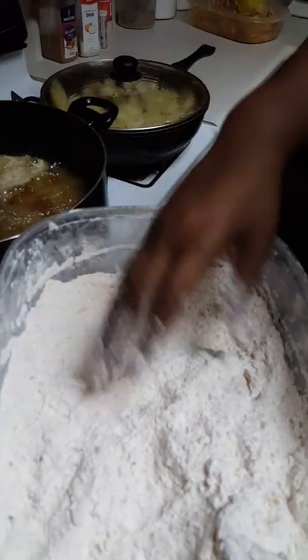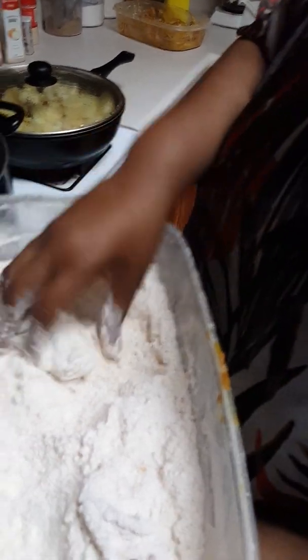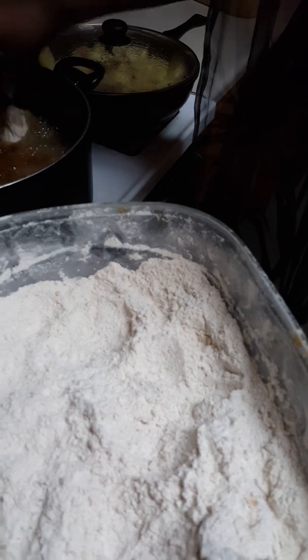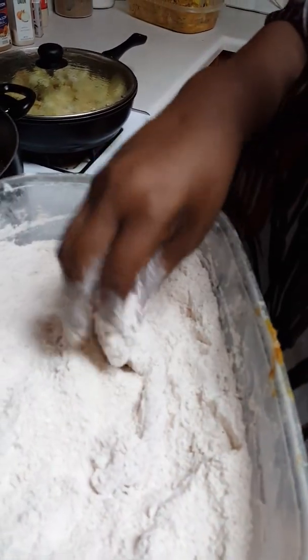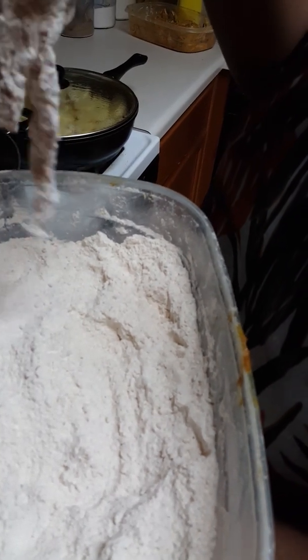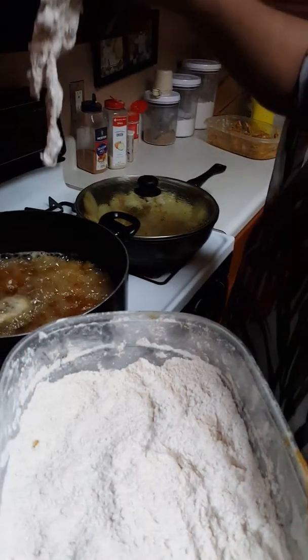You guys, with that grease - amateur cooks, use tongs. Don't do this with your fingers, you'll burn your hand up or burn the house down - one of the two. Just use your tongs. That's gonna be a nice piece of crust right there and I'm gonna love it - I'm getting that piece.